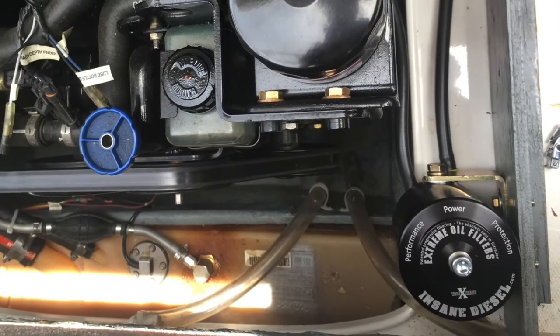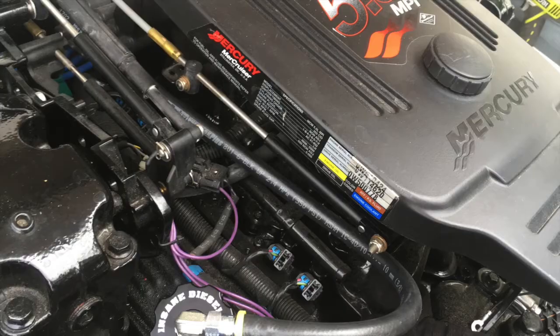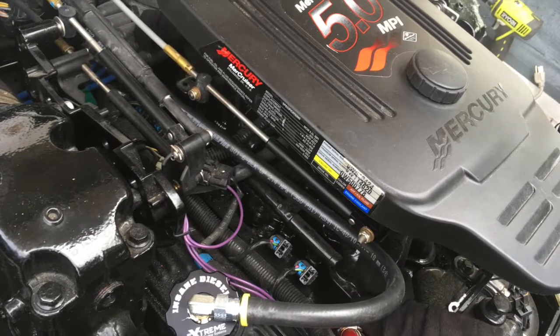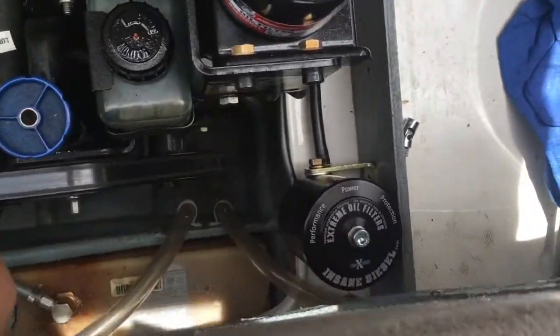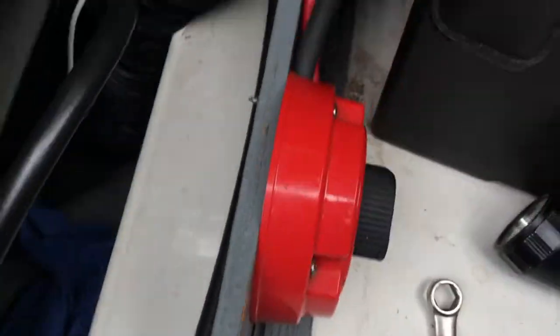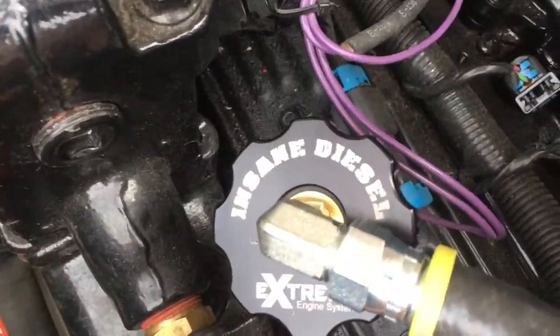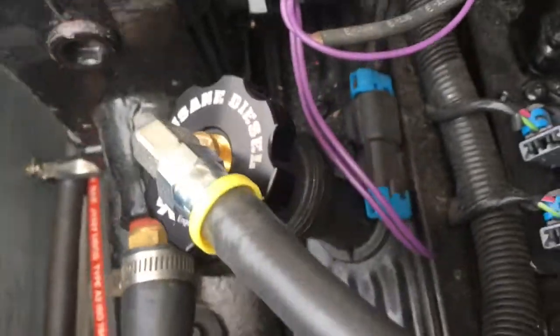We've got the hoses secured to our oil filter housing. We've routed it from the oil filler cap as well — the return hose — and it looks good. We've got our oil filter mounted where we want it. We've got our oil feed line coming from the oil filter housing to the filter, and then the return line going around the back of the engine, carefully routed to avoid any moving parts, sharp edges, and the linkages there, and then conveniently to our oil filler cap with the return port in it.